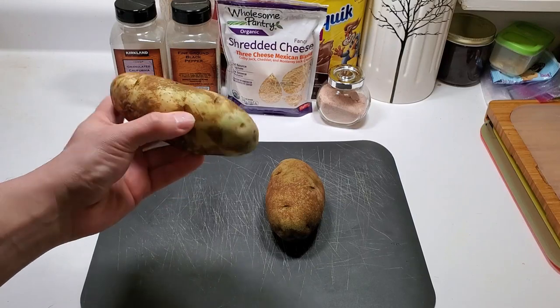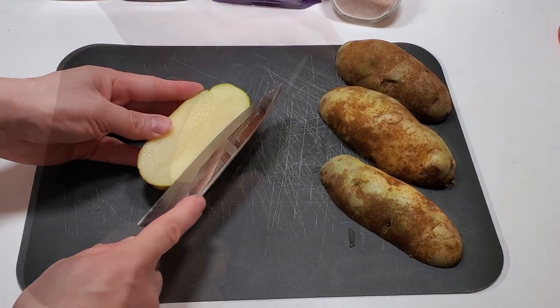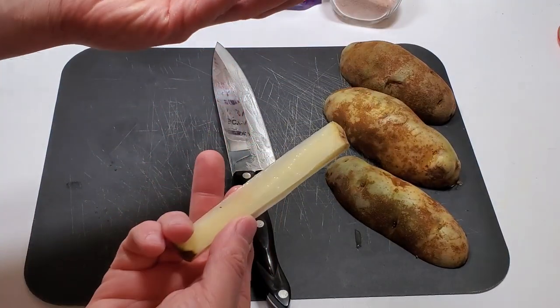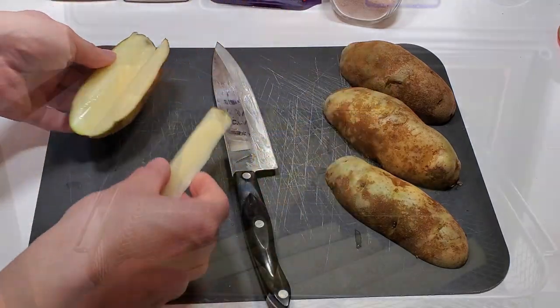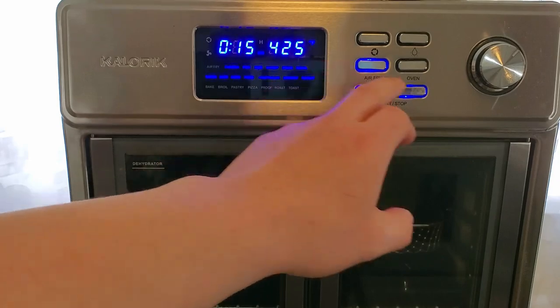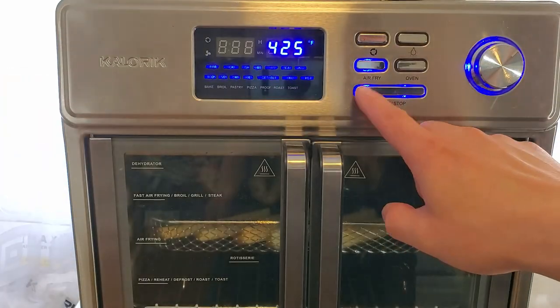First I'm gonna wash my potatoes and I'm just gonna cut them right down the middle. For this I'm gonna cut them in a diagonal — I want them to have a nice little gap where I can place the meat and the cheese and stuff on top. I'm gonna put them in the caloric real quick. Air fry 425, we're actually gonna go with 16 minutes. And go!